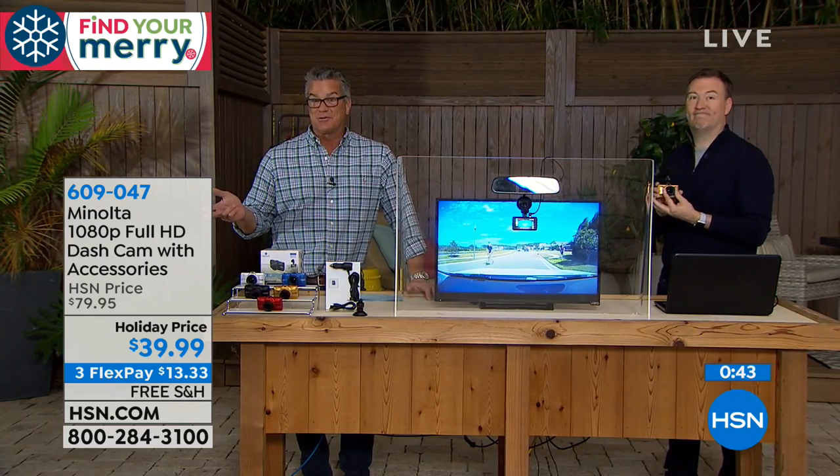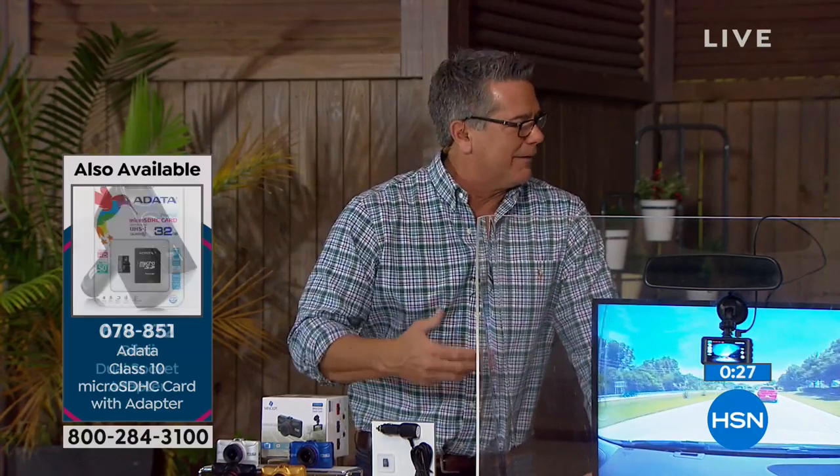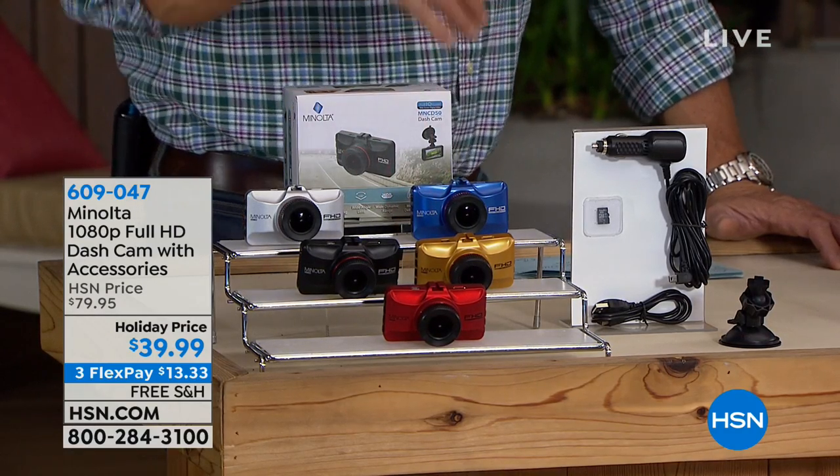There are other cameras on the market where they're VGA quality — not sharp, not detailed. If you get into an accident you need to see the kind of car it is, the license plate, who was driving, whether they were on their phone, whether they had their blinker on. This picks up that detail because it is the sharpest resolution we've ever had in any dash camera. If you get it today it's basically two for one — it's $39, and if you bought two it would cost you $79.95, which was the original price for one. It's a really nice holiday gift. It's $13.33 on flex pay, and we have an extended return program through the end of January.